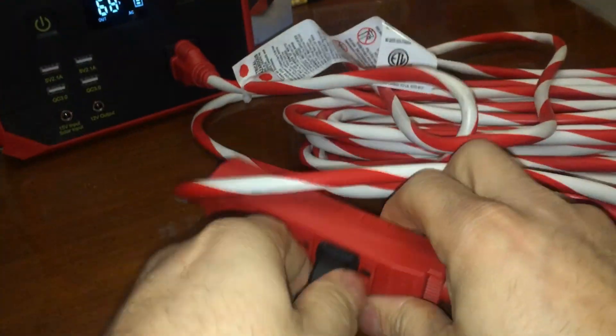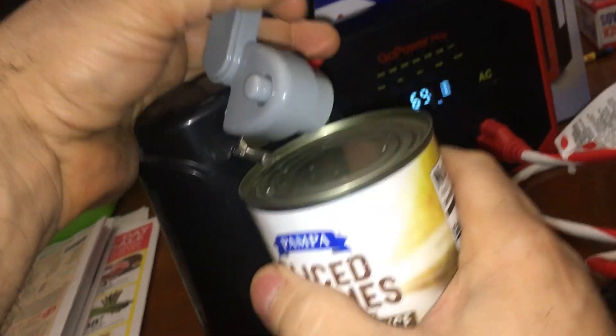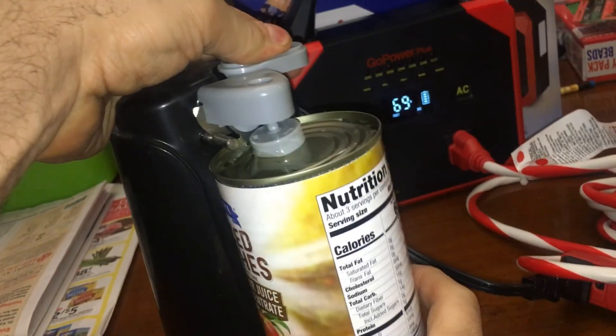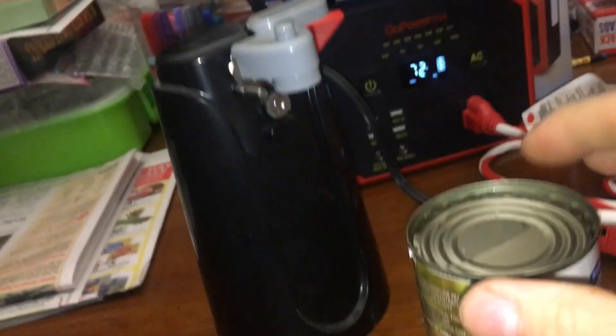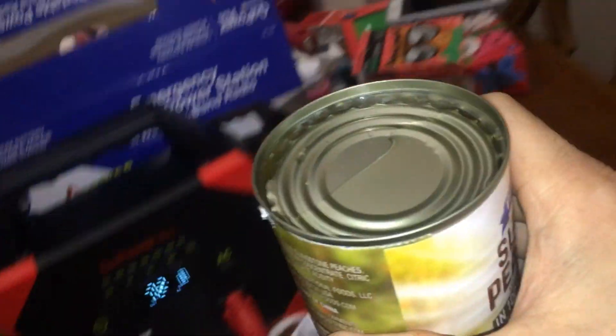It's plugged in — wait, is it plugged in? Who wants some clearance pears? Are these expired? Best by 8/29/2022. Well, that worked — so when the power goes out we can open some cans. You know you could open these a different way; you just rub the can on smooth cement and the lid comes off. Anyway, now I got myself some pears.